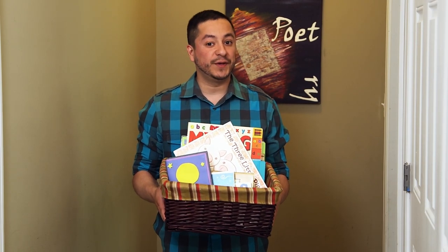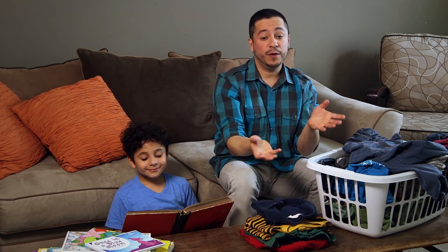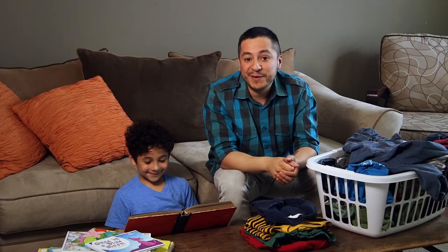My kids love to wake me and my wife up super early, especially on the weekends. So we told them they had to read a book before they can come in — and that got us ten extra minutes of shut eye. Don't forget to keep books in the car. It's a great way to squeeze in some extra learning, whether you're going on a long trip to grandma's house or just a quick trip to the store.